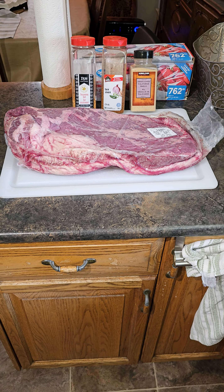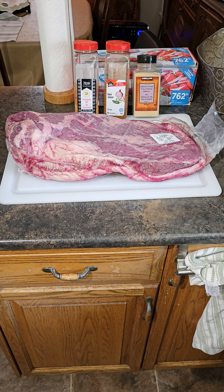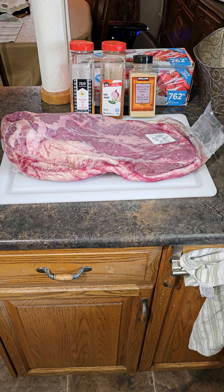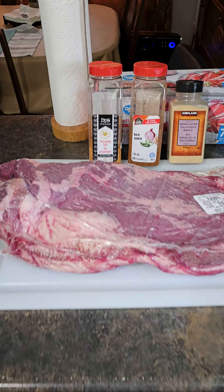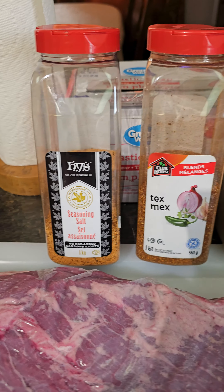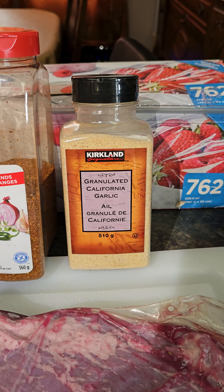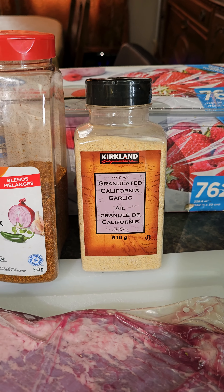Here's today's brisket. I'm going to cut a piece of this — I'll use about half of it, put that in the smoker, and then freeze the other half, because this chunk is just a little bit too big for two people. I'm going to use the Heise Seasoning Salt, Clubhouse Tex-Mex — which is great if you can find it — and then just some garlic powder from Costco. There's no salt in that one.